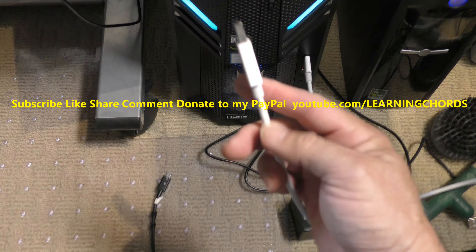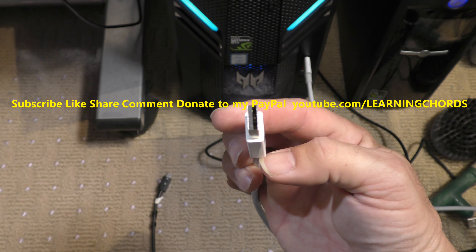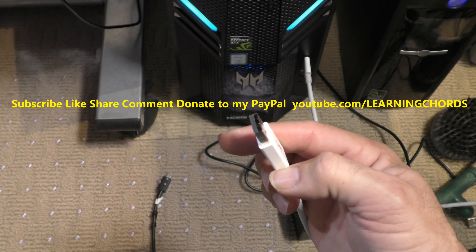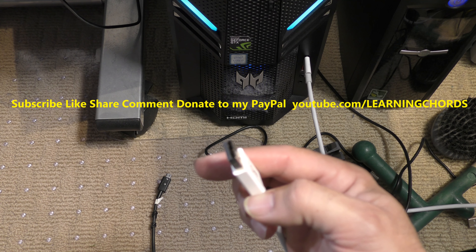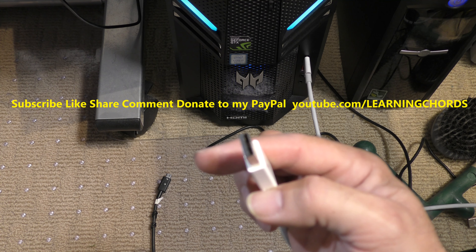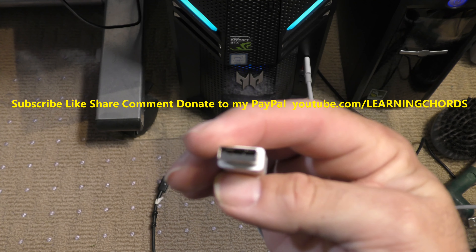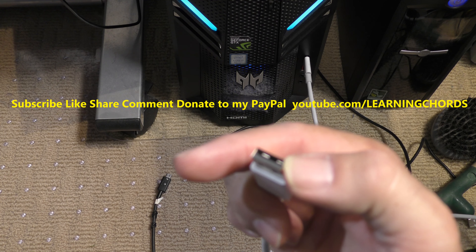Why do I even use this? It's got a USB — I think this is a USB-A — and then I plug something in that goes to my... I don't even know why I use this. I think I plug it in and it goes to my GoPro. But, you know, I don't really need this. Right now, I have no use for this cable.